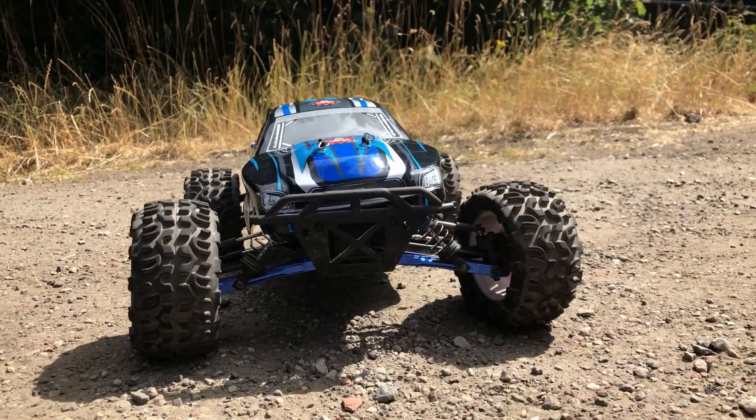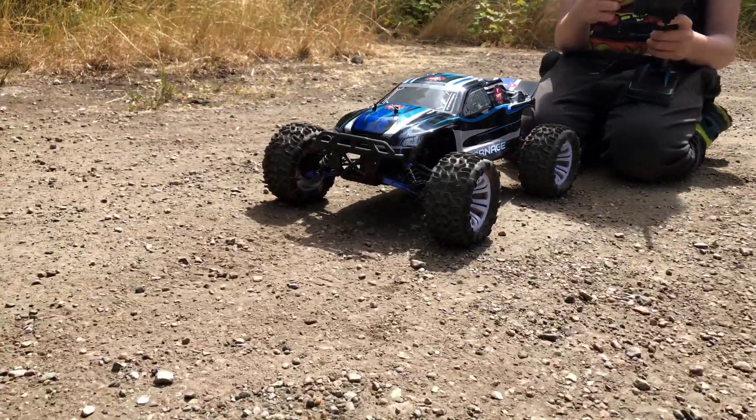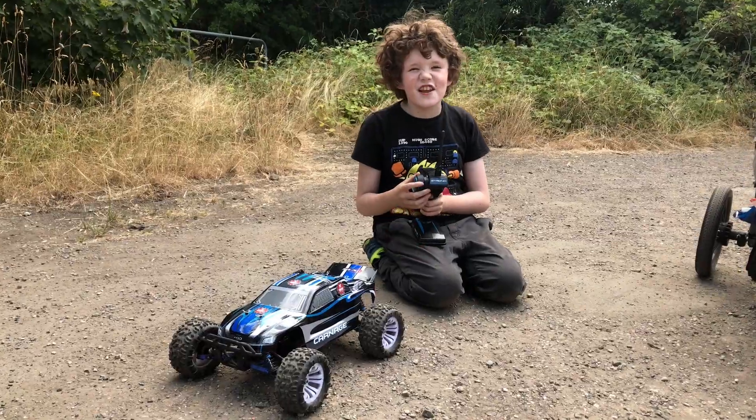We're all ready to have a bit of bashing fun today. Let's do this!